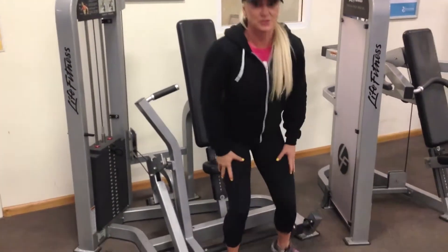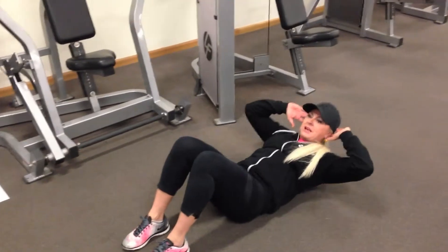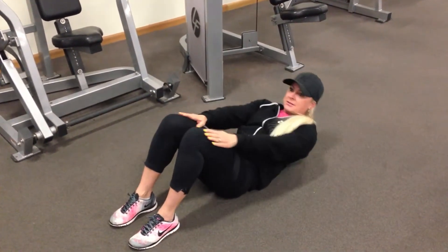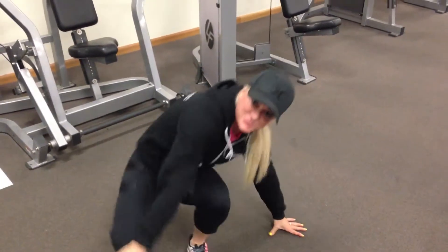And then we've got crunches — just go straight on the floor. A few variations: just up and down, you can reach over your knees, or reach to your ankles. You've got four sets of 20 abs. And that's the entire workout, guys. If you need a hand, just come and see me, or you can email me or text me and I'll get back to you.